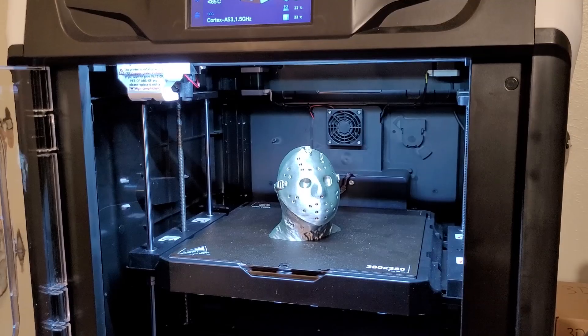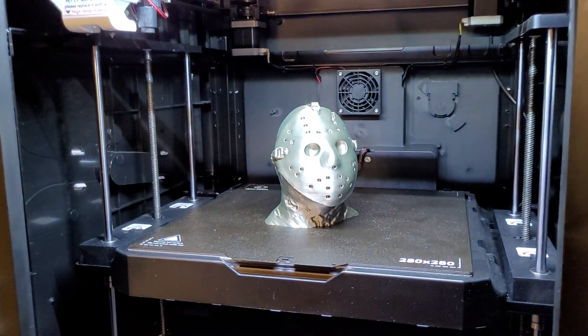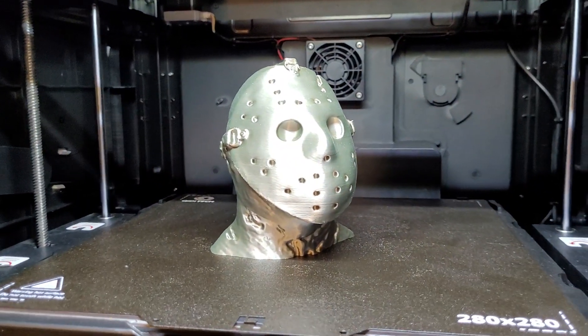Chidi has rich experience in OEM and ODM, and a very professional international cooperation experience. Chidi has established long-term strategic partnerships with Amazon, Walmart, etc., and is the first Chinese 3D printer supplier to work with Amazon directly. It's been eight years since the Chidi company was founded, and they have the most professional R&D team and the quickest after-sales service team.